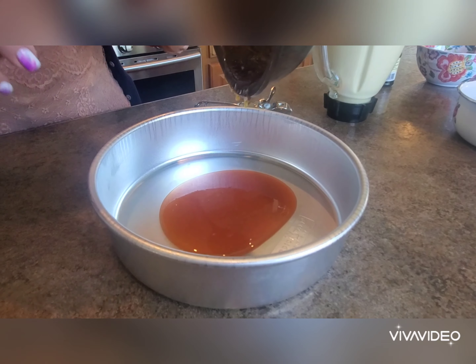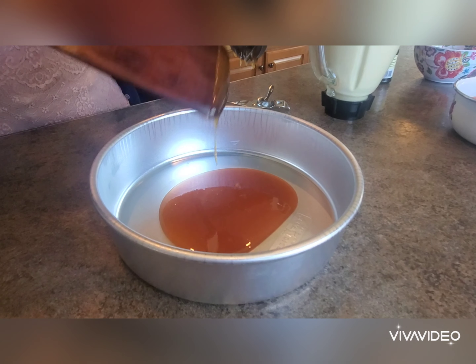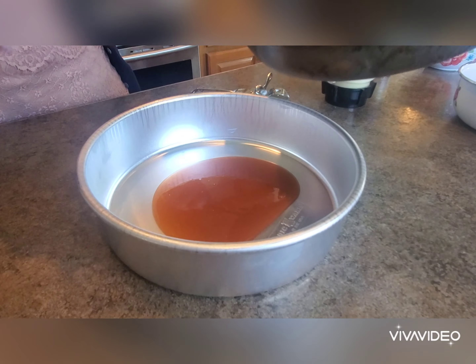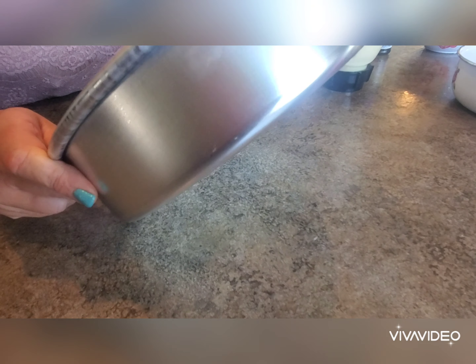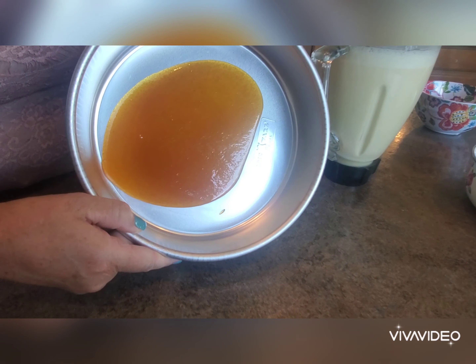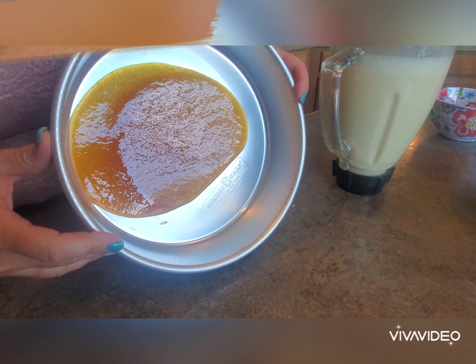We're now placing our melted sugar into the bottom of the pan that we will cook our flan in. Be very careful — this is very hot. We're just allowing it to spread over the bottom. We've covered the bottom of our pan with our caramelized sugar, and now we'll add our egg mixture.